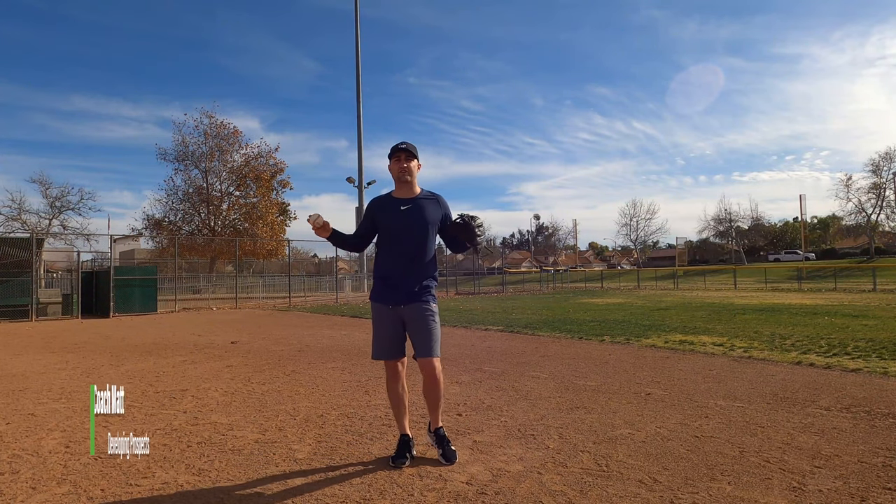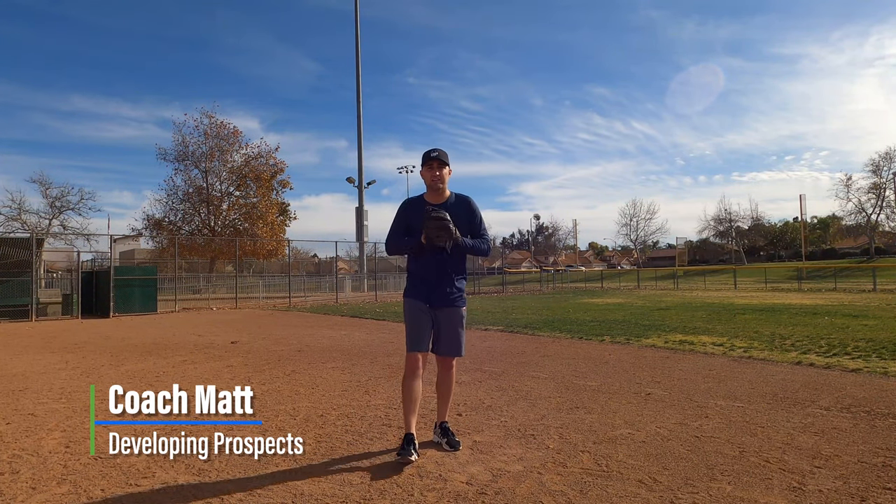Hey guys, how's it going? Welcome back to the channel, Developing Prospects Baseball. Today I'm going to help you guys with a specific skill on how to make a diving catch.